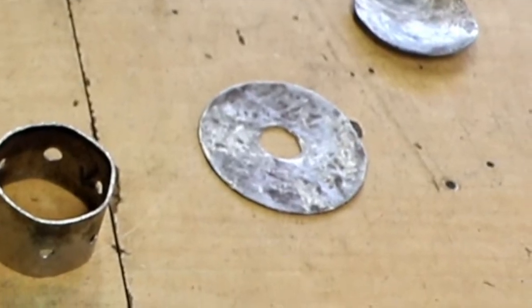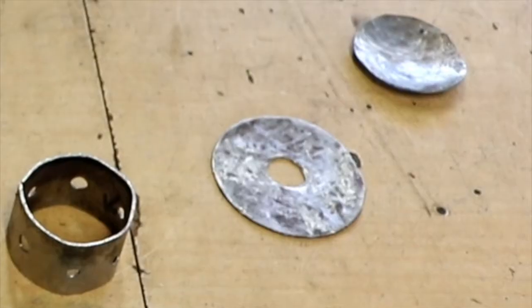Now I'm currently welding the ventilation section in the top part of the lamp. This consists of the base plate, the ventilation section, and the domed top.